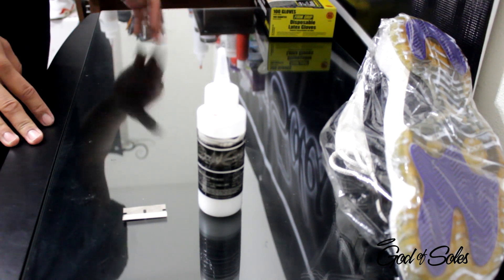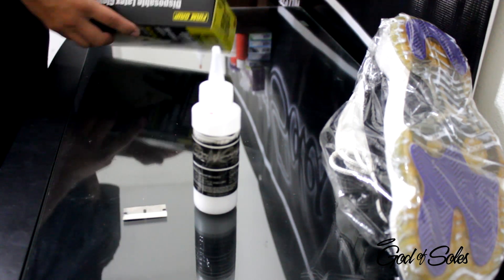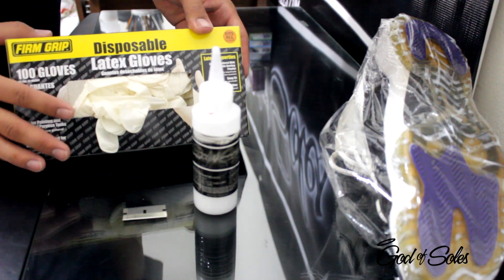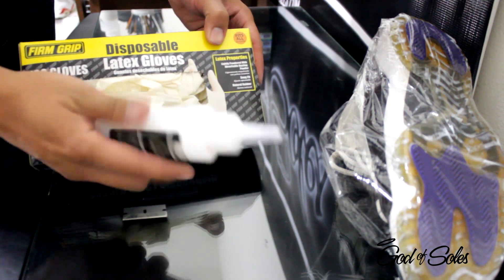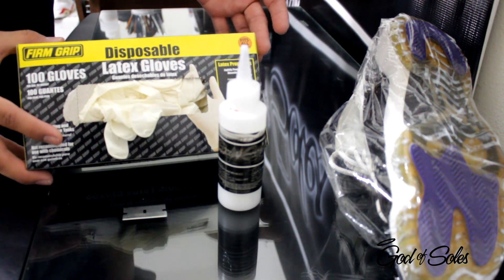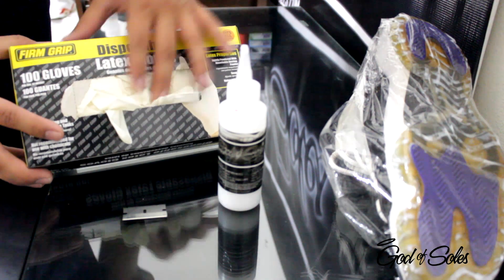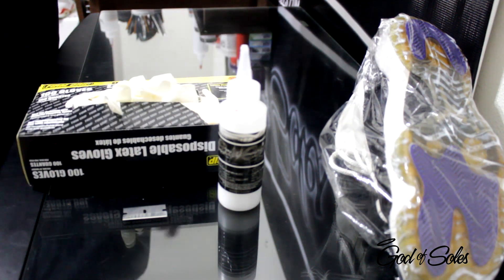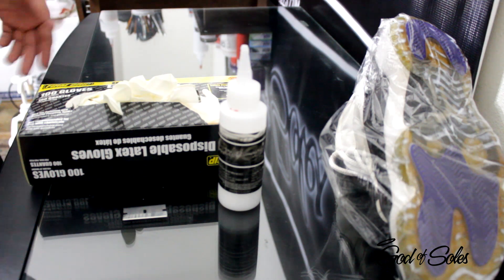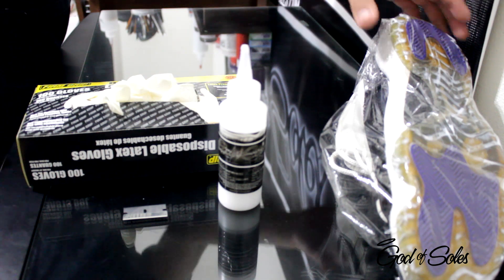And that's pretty much it. If you have any questions, feel free to ask. For a limited time, since I got all these gloves and I don't use them, I will be giving them away with every bottle that's purchased off the website. Go to goddessouls.com and I'll send you out a pair of gloves. Thanks for watching — goddessouls.com. Follow me on Instagram, that's DJY1. All my contact information will be below.